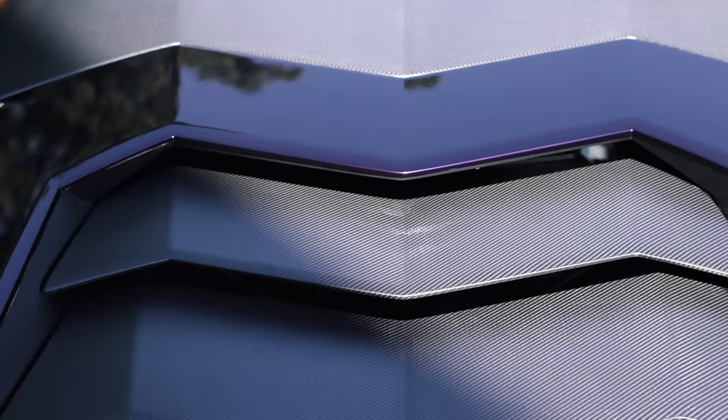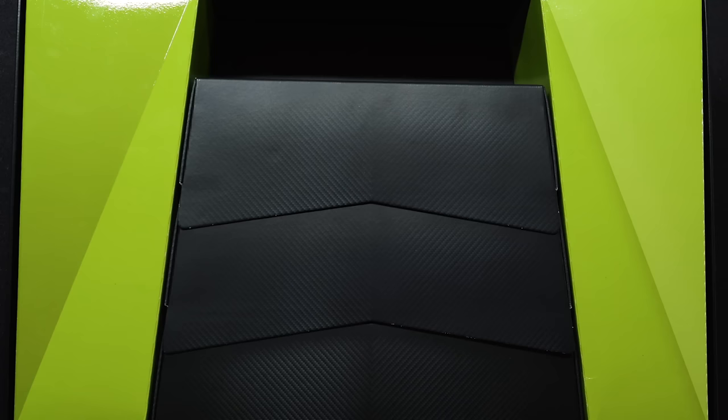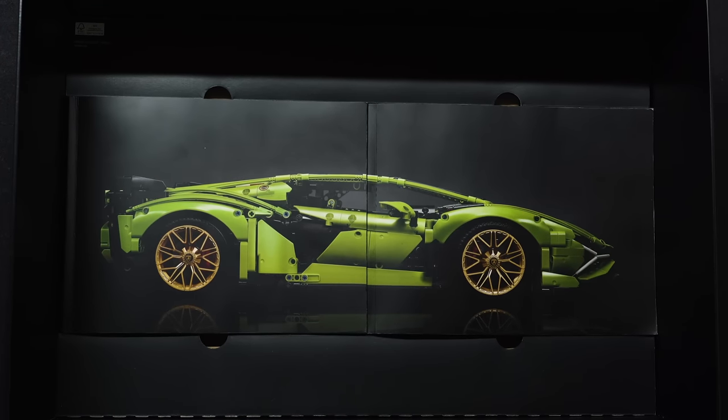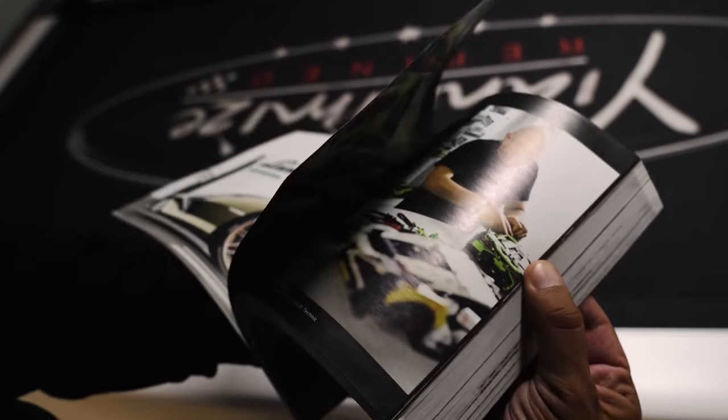When you open the box the first thing you see is a carbon fibre engine cover, exactly like the real Lamborghini. These are actually the packaging that hold the 3,696 pieces you need to build this Lego. Once you remove the boxes you see two high-quality instruction manuals, which contain real pictures of the Sián and a step-by-step guide on how to build the Lego Technic car.